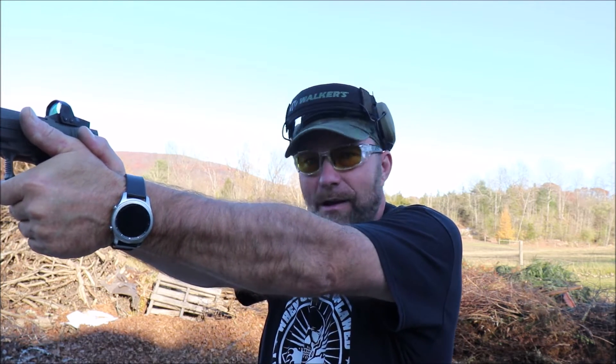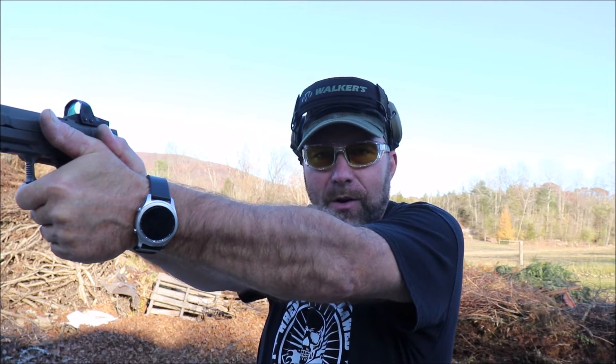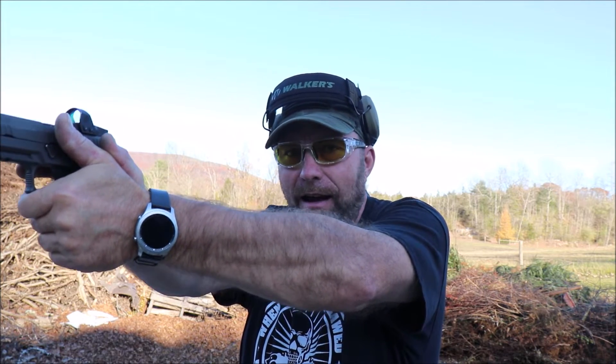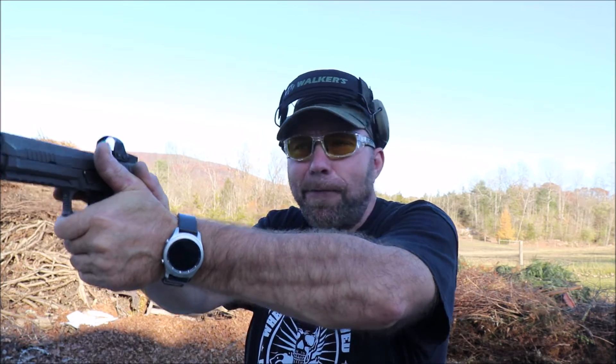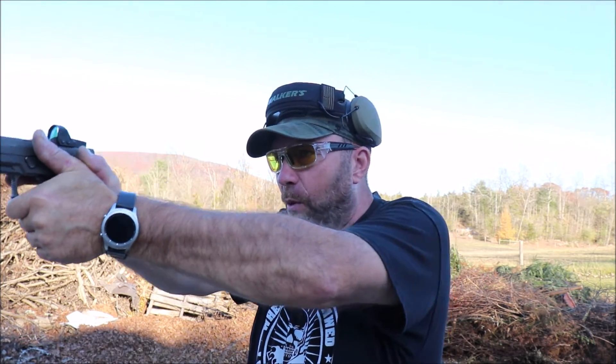The last thing you want to do is extend your arms and lock your elbows — at that point you're just fighting the recoil. You don't want to be fighting it. Your hands are supposed to be shock absorbers, so you lock your wrists and your shoulders and elbows are your shock absorbers. At that point you can track that dot.